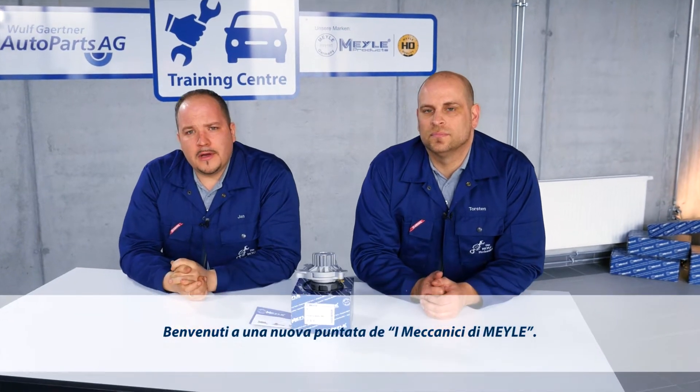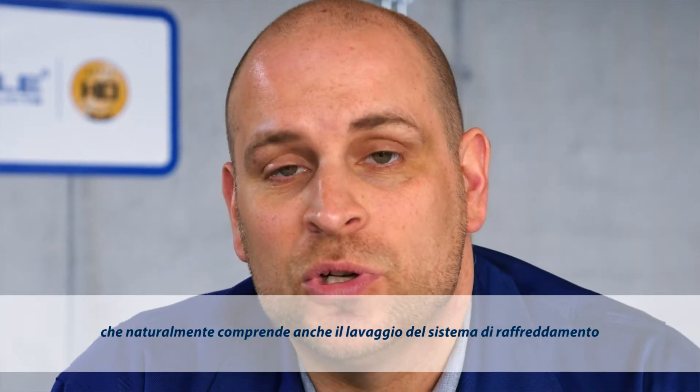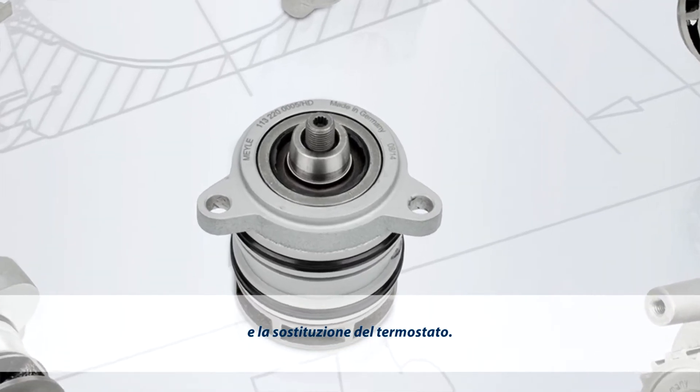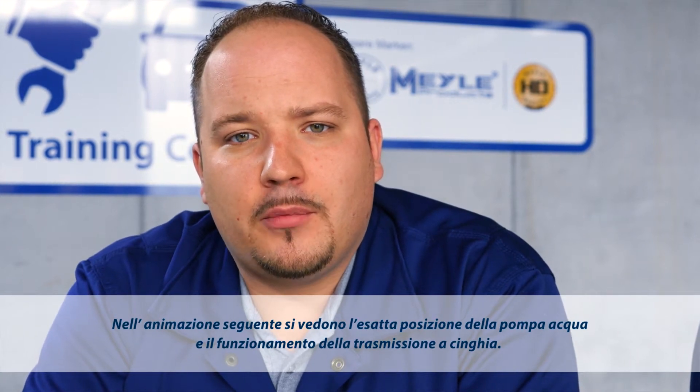Welcome to a new episode of the Mylar Mechanics. Today we'll be dealing with water pumps. This will of course include flushing of the cooling system as well as replacing the thermostat. To demonstrate this to you, we've come to a different workshop today. First, take a look at the following animation. It shows where the water pump is located and how the belt drive works.